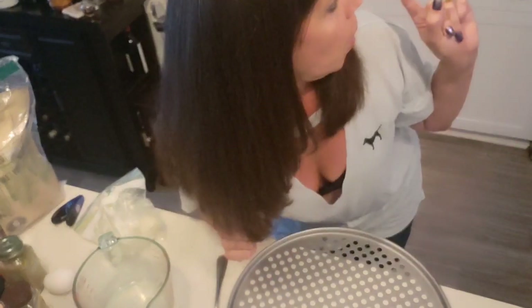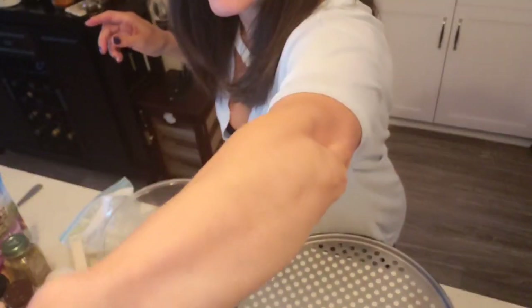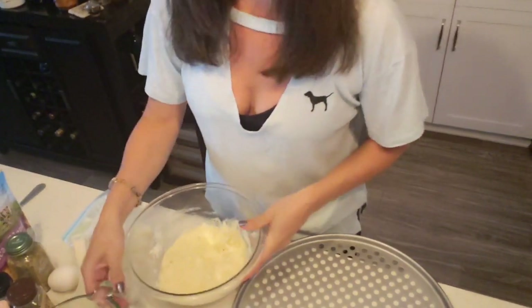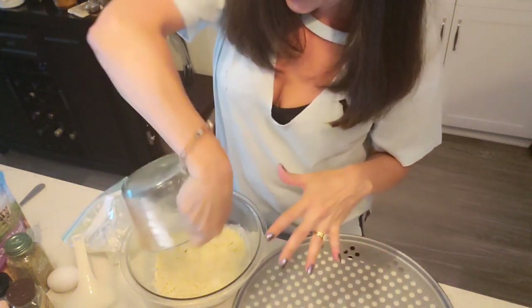I've made it with soprassata and cheese, pepperoni, ham, different vegetables — whatever you want. Also, turn your oven on to 425 degrees while doing the prep work for the dough. So I just took the cheese mixture out of the microwave after the 30 seconds and now we add the three-fourths cup of almond flour and the egg.